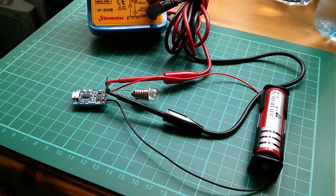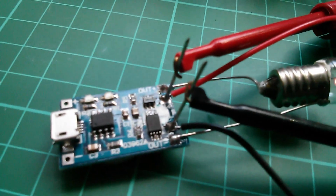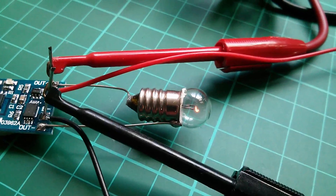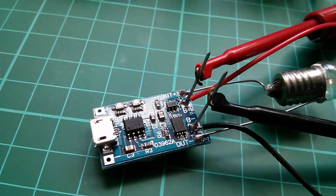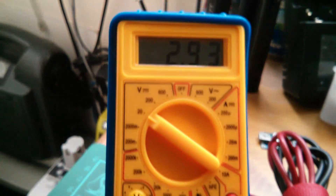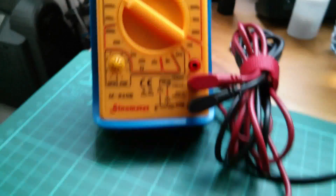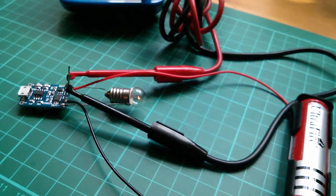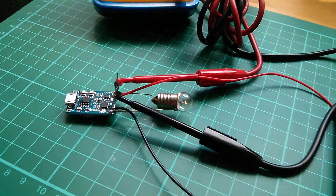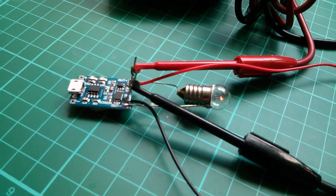I've connected a battery to the battery connections and a little six volt light bulb, which is glowing although very dimly, to the out-plus and minus connections. I'm monitoring the battery voltage on my meter, which is currently reading 2.9 volts. When the battery voltage drops to about 2.4 volts, the protection IC should kick in and the MOSFET should switch off.